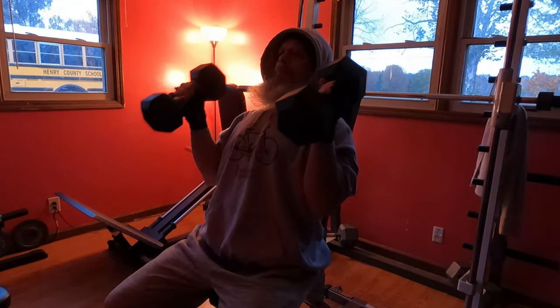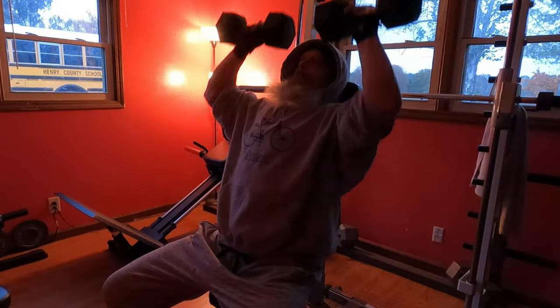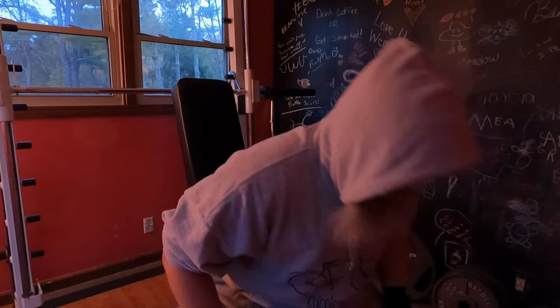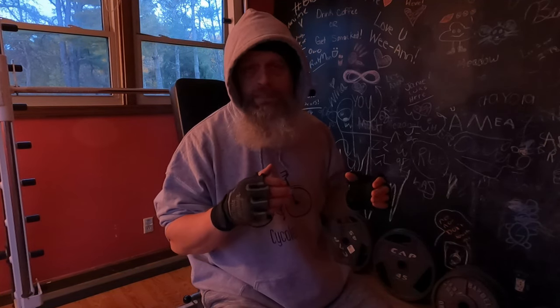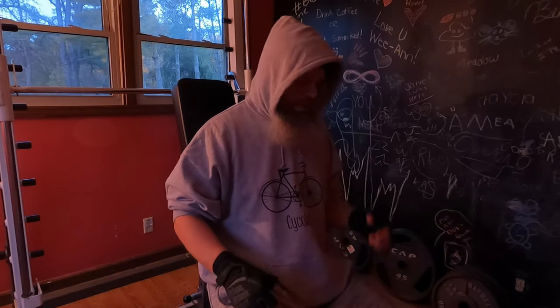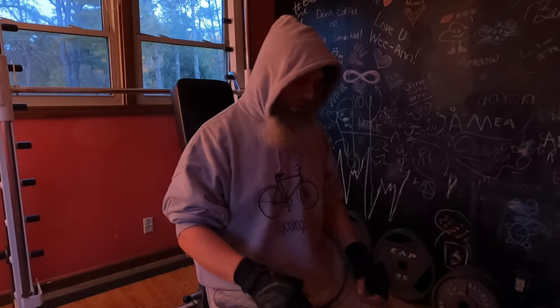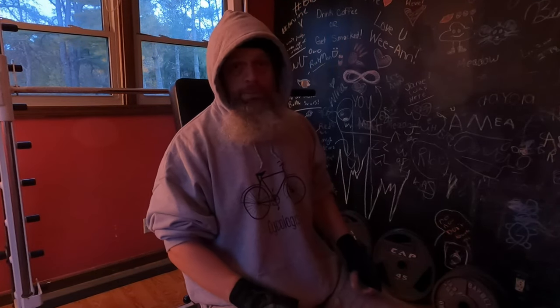Unfortunately when I do dumbbell presses I only have so many dumbbells, so there's a big jump from 50 up to 80. It's not always pretty but I get them done. So let's shoulder press some 80s.